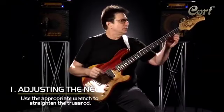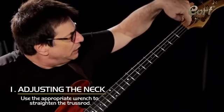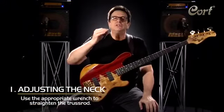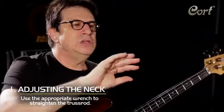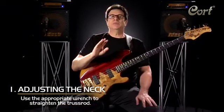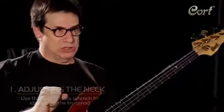A truss rod is probably the first place to start. The truss rod, of course, is the metal rod inside of a bass neck. You can find the opening either here on your bass or here. Use the wrench appropriate for the truss rod to adjust the neck. Tighten to the right to straighten the neck out; go left to relax it. I think the best optimum neck is a flat neck with possibly a taste of relief, but you can decide that when you adjust it.